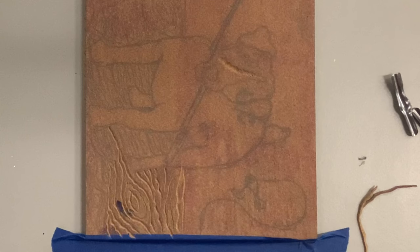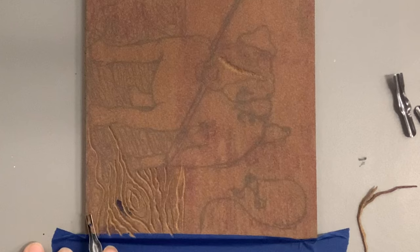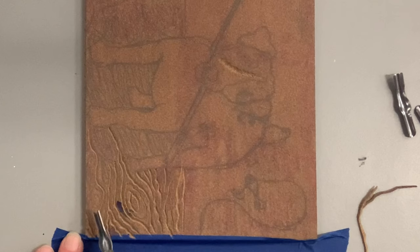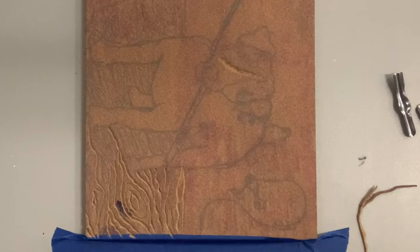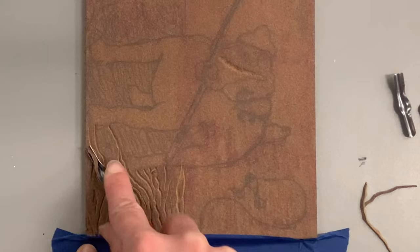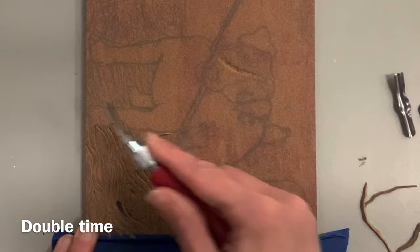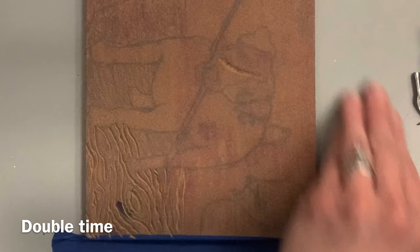A key concept with printmaking is your carved areas stay white — or whatever color you're printing on. Unlike drawing, the lines you create will not be the dark areas. The areas not carved will capture the ink, exactly like a stamp. Always carve really slowly because once you carve out the linoleum there's no putting it back. Also keep in mind you're creating a stamp, so everything prints in reverse.